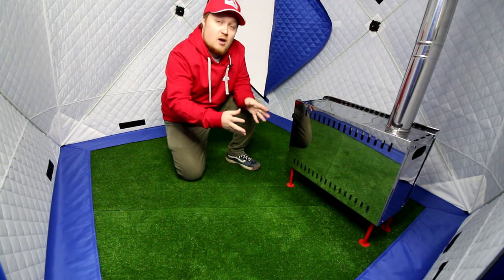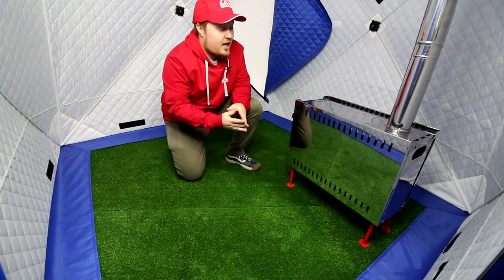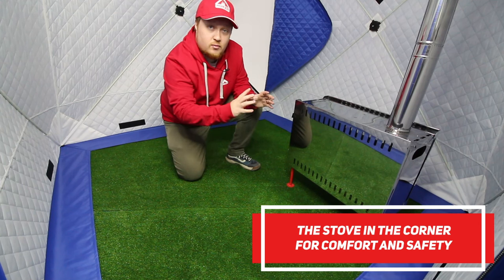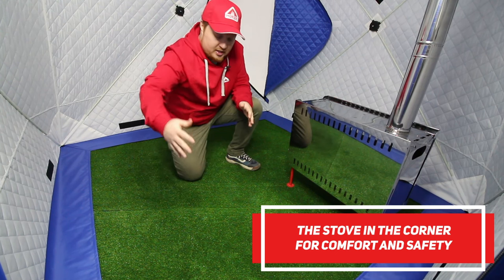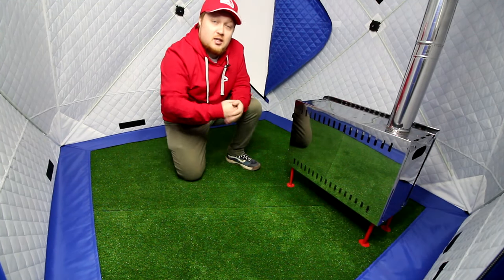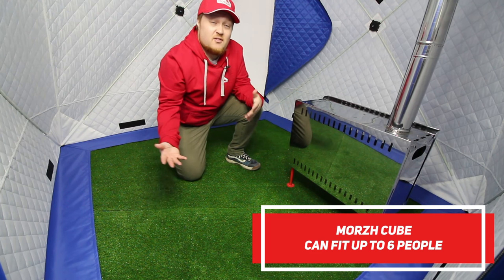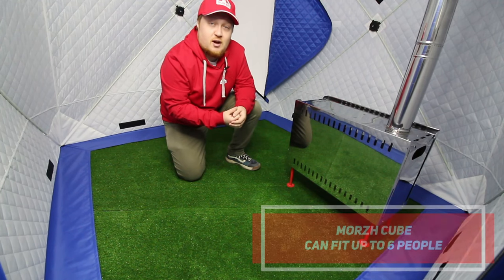We thought carefully about how to place the stove inside the tent so it can be safe and comfortable. As you can see, the stove stands right in the corner but not too close to the walls, so the walls don't overheat and there's no risk of melting. People can freely and safely walk in and out of the tent. You can fit four, five, and even six people inside with pretty good comfort.